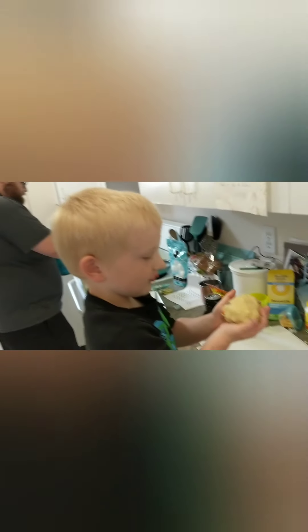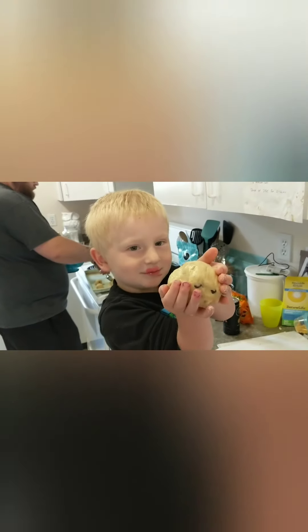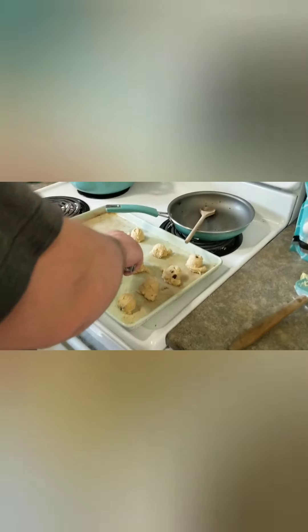Marshall's making cookies now too. Nice big cookie. Marshall's just having like a home economics class today. He's made his soup and now he's making cookies. Good job, dude. High five.